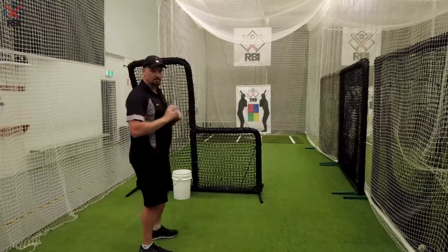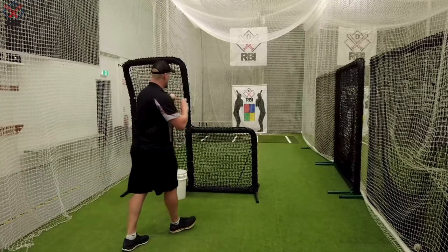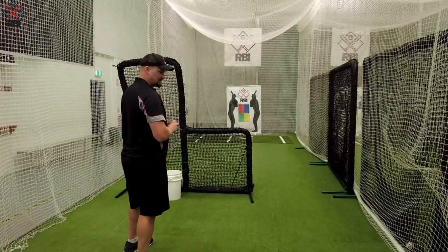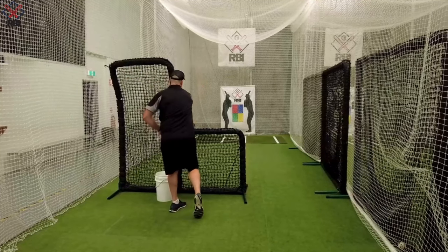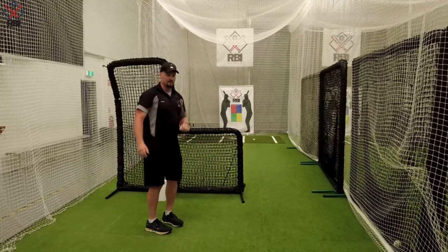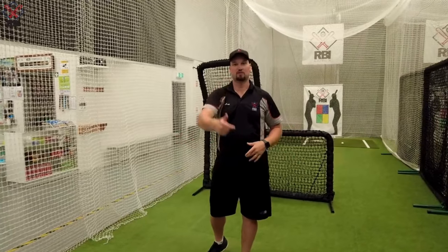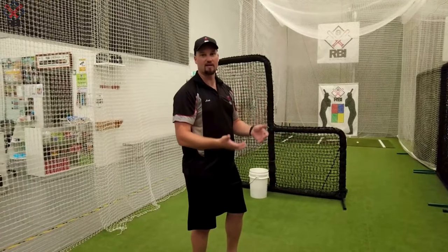Try and use the same timing each time so they can time it and hit off you — one, two, boom. I start with my hands together so it's like a pitcher: one, two, boom. Nice and simple. If you can, you can start throwing inside and outside as well. You can mix up speeds, and if you're someone who can throw a little bit of a curveball or something, you can throw those in there as the kids get older and make it harder. I challenge the kids like that.